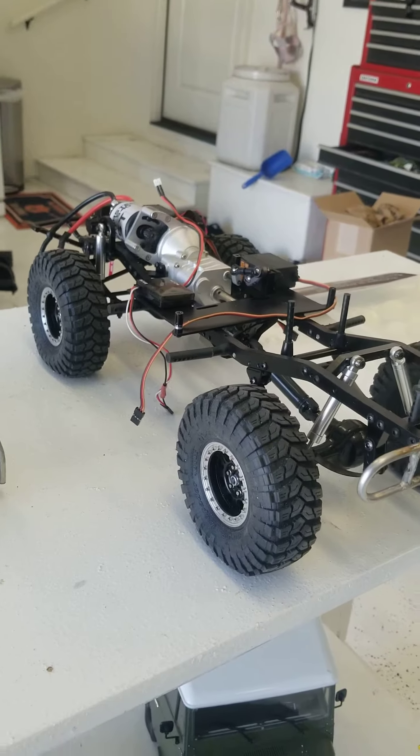I've also got other RC Four-Wheel Drive products, like this little FJ40 Land Cruiser — I put that thing together and it is so cool. We'll get some live shots of these things running around soon, so stay tuned and we'll keep you guys updated on how things are going.